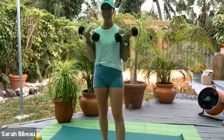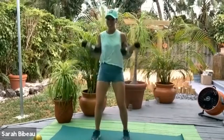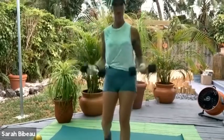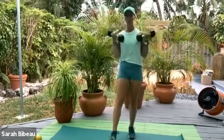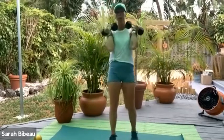Let's do 10, 9 — soften those knees, get low — 7, 6 — feel the power when you do that — 5, 4, 3, 2, and 1. Now hold them up here.